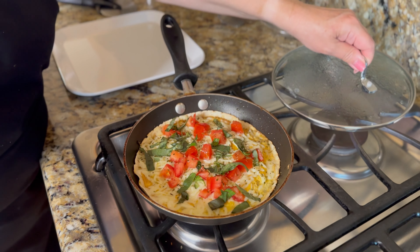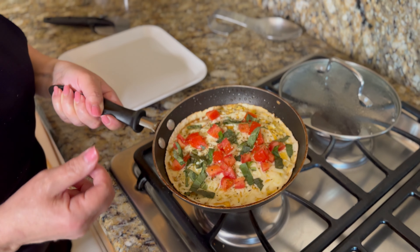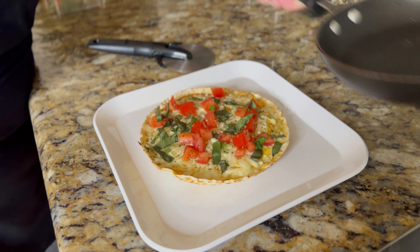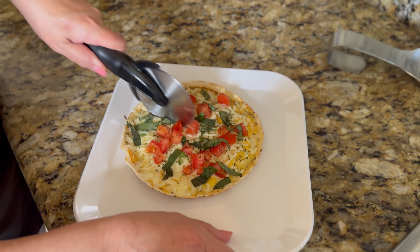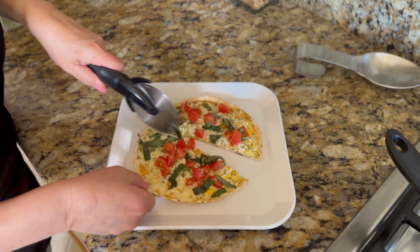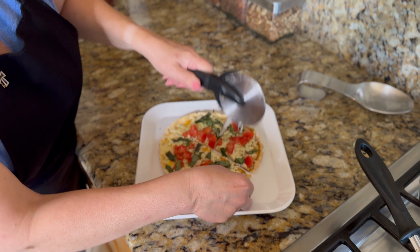Our little keto pizza is ready. You cook it just enough to where the tortilla is nice and crisp so that it makes a crust. And then we just slide it right off and slice it up, just like you do a pizza.